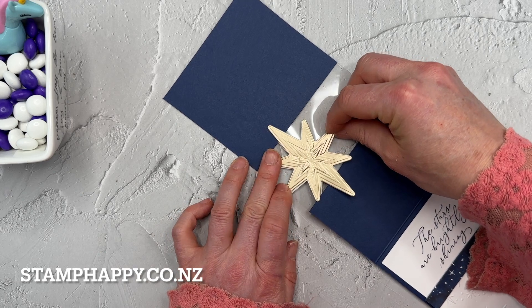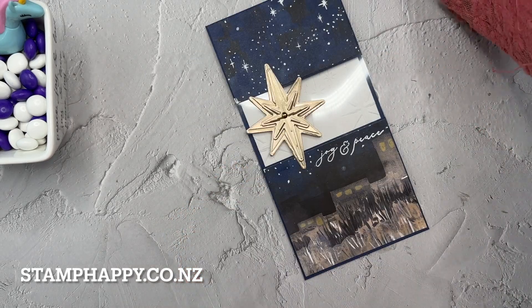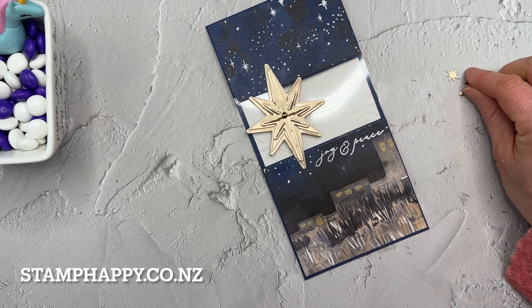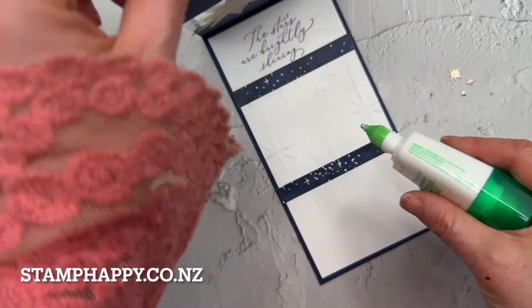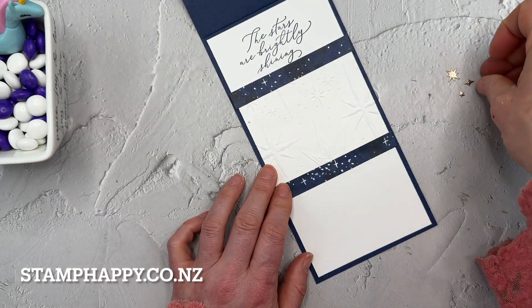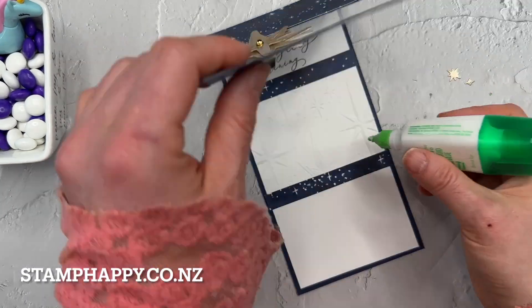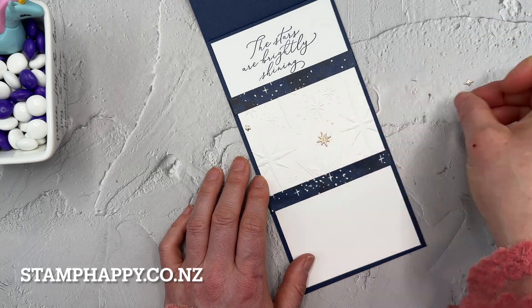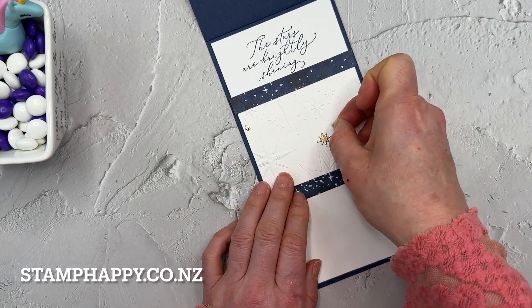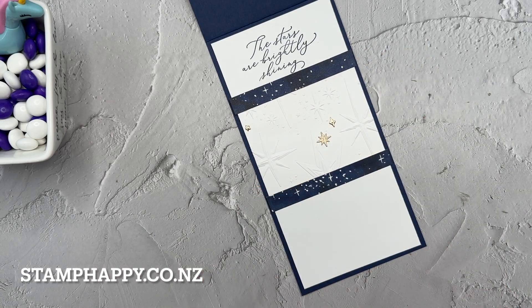Make sure it's perfectly lined up so it doesn't show through on the front. There is a die in this set that cuts very tiny stars, and I'm going to open up the card and eyeball where they need to go, then place the glue down and put the small pieces on top of the glue — that's way easier than trying to put glue on the small pieces.